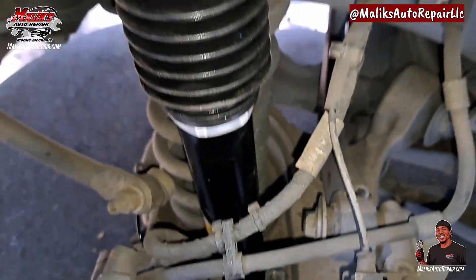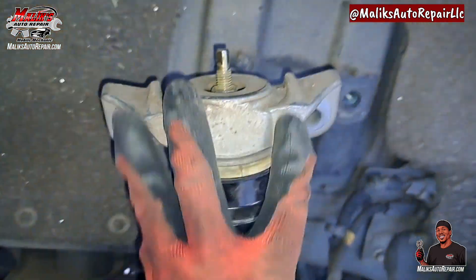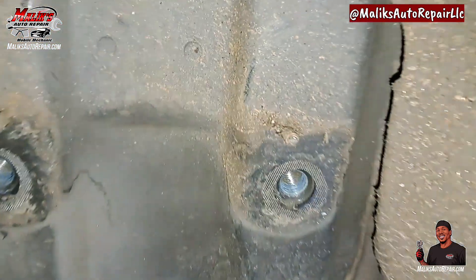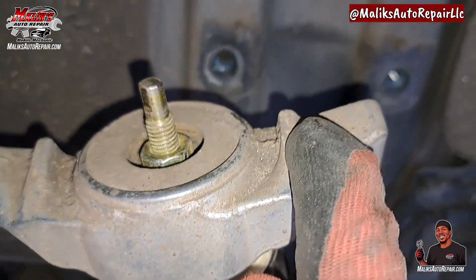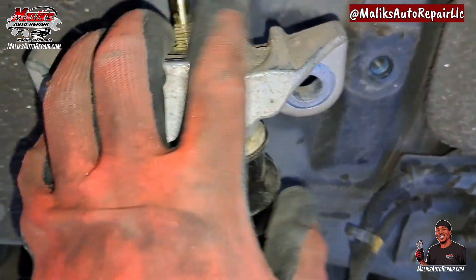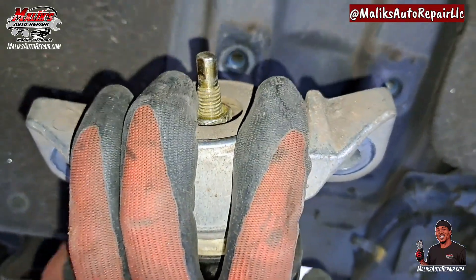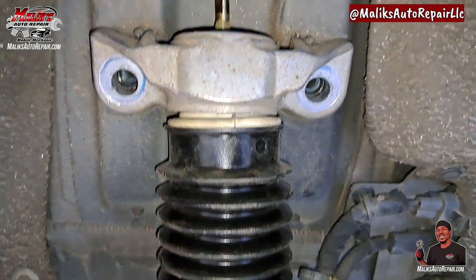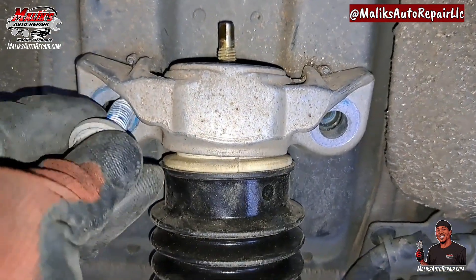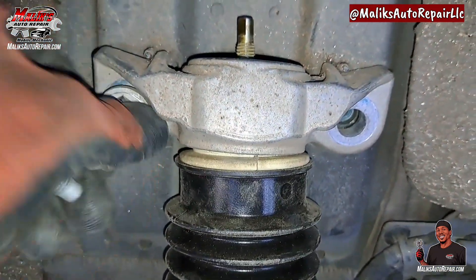You want to finger-tighten those bottom bolts and then guide that in. These little nipples are coming up — they go right up under there. You want to press down on it; you can use both hands, press down and guide it in, just like that. There, it can go in.